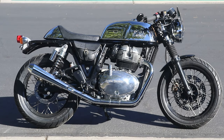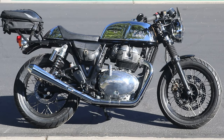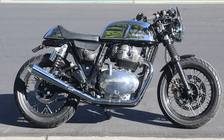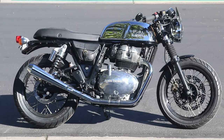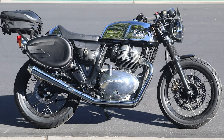Short tail single seat, long tail single seat with cowl, long tail double seat, long tail single seat with luggage rack, long tail with luggage rack and bag, long tail with luggage rack, bag, and pannier side bag, short tail single seat.